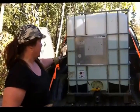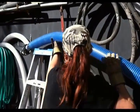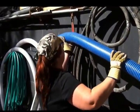What we're going to do now is transfer the water from our tote into our water cistern, and I'm going to show you how to do that. We have a 3-inch hose that we hook up.